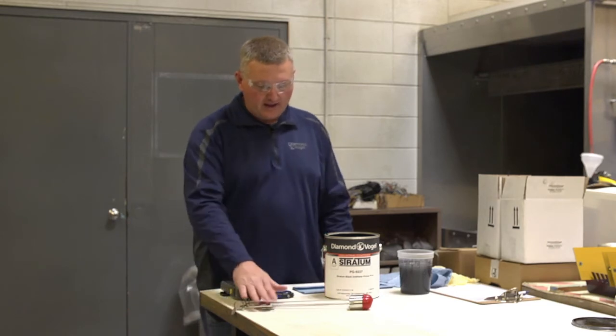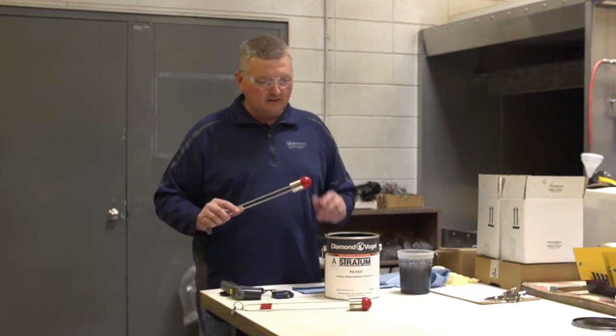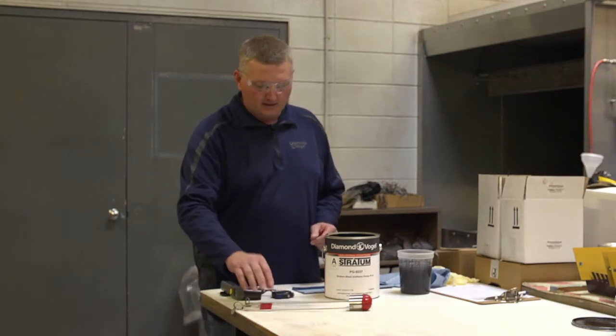These cups that I have are right at eight years old now, so it is possible to keep them clean. You always want to keep a protective end on them so that they don't get damaged.